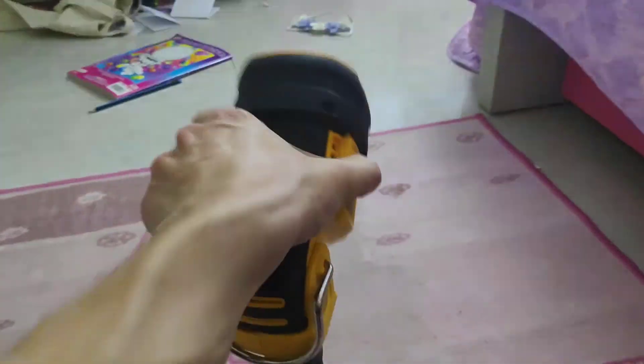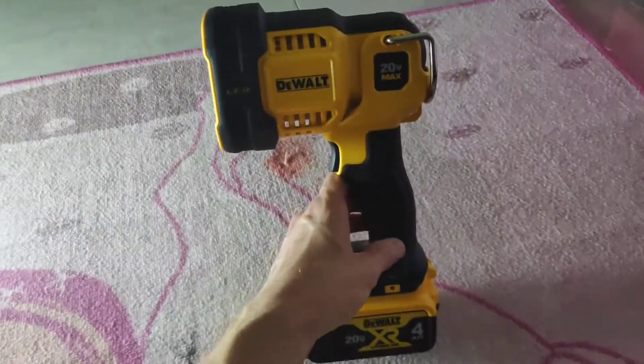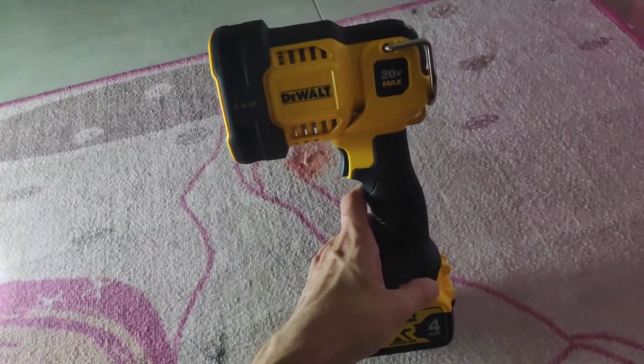Overall I'd say this is a pretty powerful tool. Very nice to have. First impressions: extremely impressed.